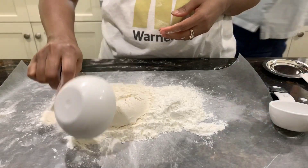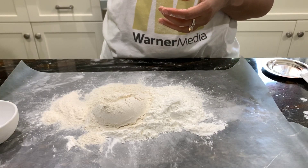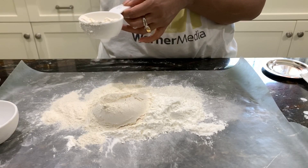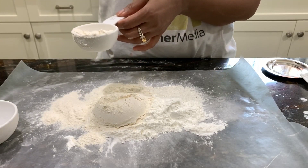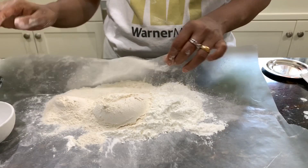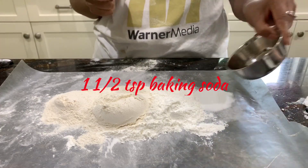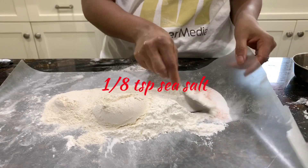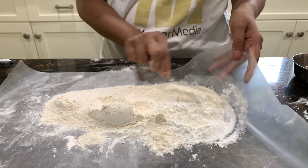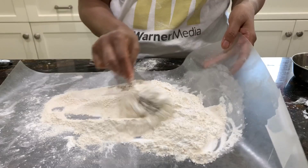I like to use either Otto's flour or Anthony's Premium cassava flour. I do not trust any other brands. I don't even like Anthony's Organic cassava flour because it has a different texture. Next, add one and a half teaspoons of baking soda and one eighth teaspoon of sea salt.